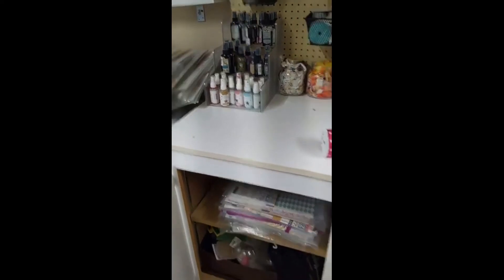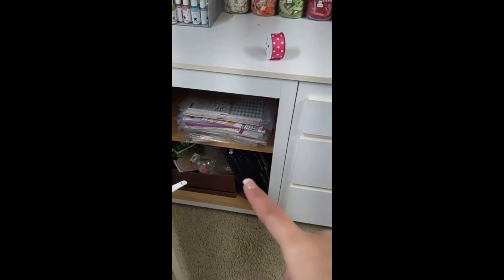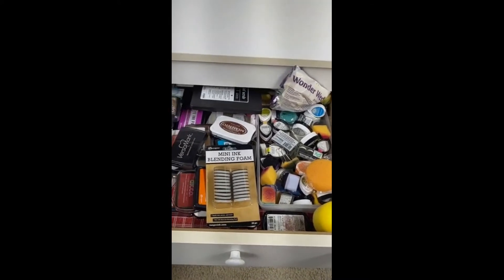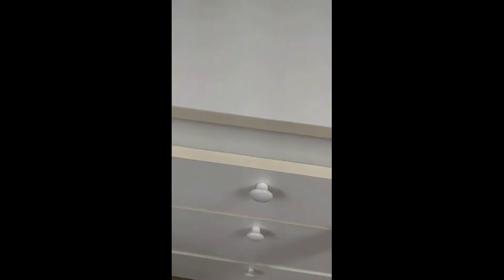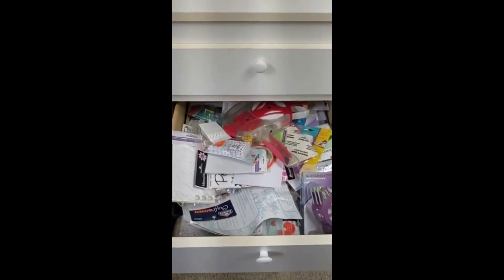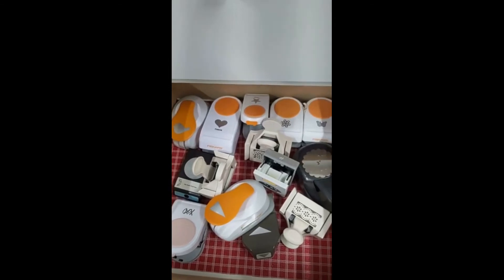On this bottom shelf are some scrapbooking kits and projects I started and never finished. This is all my inks — I don't really use a whole lot of them since I don't stamp that much. I need to stop collecting stuff and start using what I've got. This is all my adhesive — I have so much, a whole drawer full, which I can't believe.